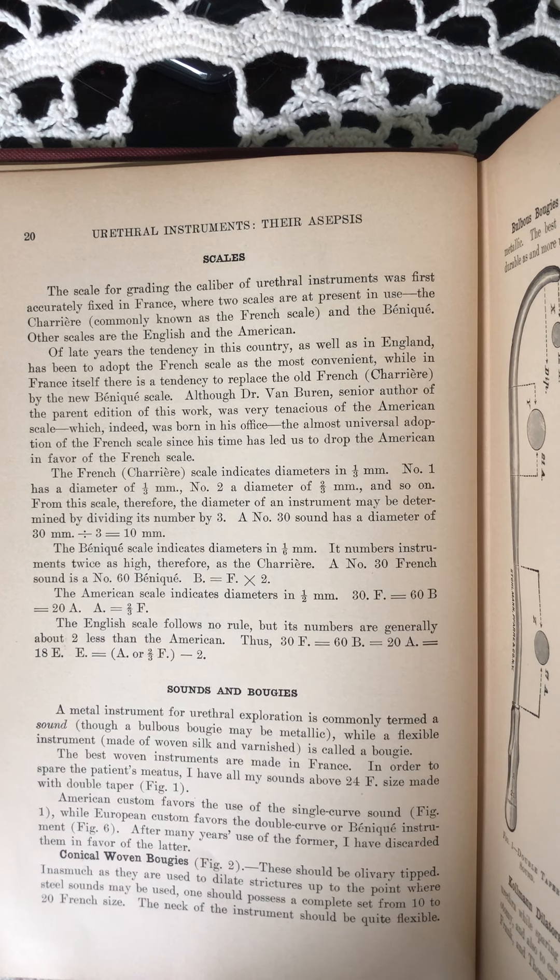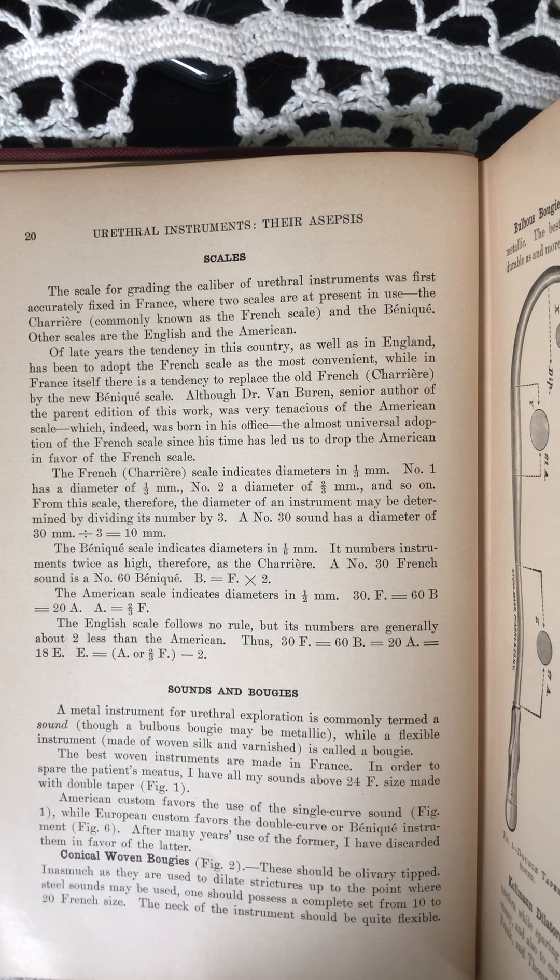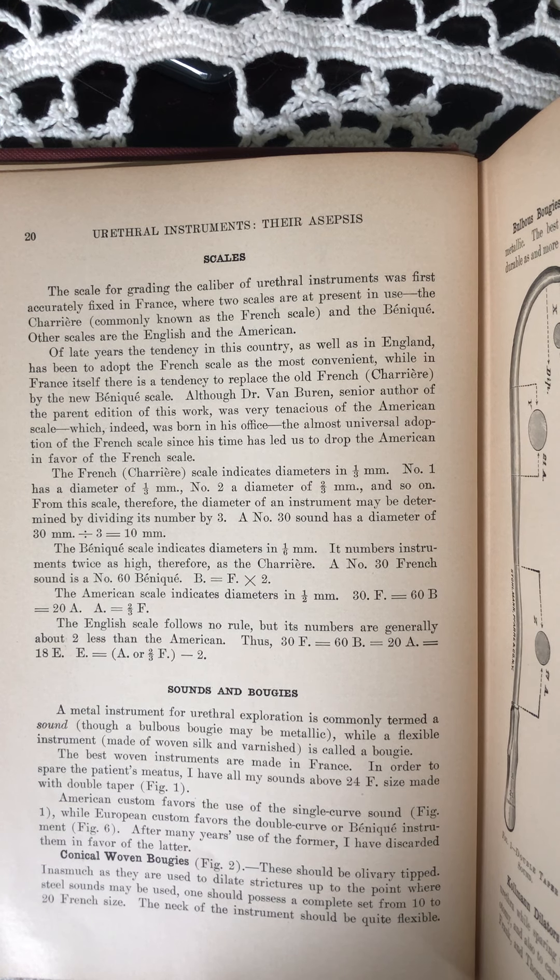Sounds and bougies. A metal instrument for urethral exploration is commonly termed a sound, though a bulbous bougie may be metallic, while a flexible instrument made of woven silk and varnished is called a bougie. The best woven instruments are made in France. In order to spare the patient's meatus, I have all my sounds above 24 French size made with double taper.